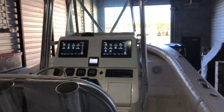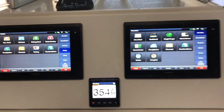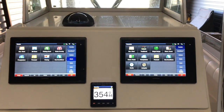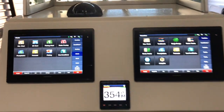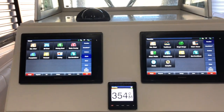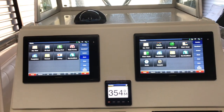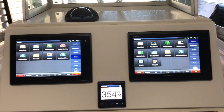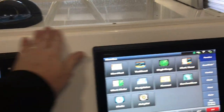At the helm we have twin Garmin 7612 GPS Map chartplotters and the Garmin GHC 20 autopilot, along with a custom cut starboard dash. We routed it and finished it — it's a little like factory, but better, as you can see there.